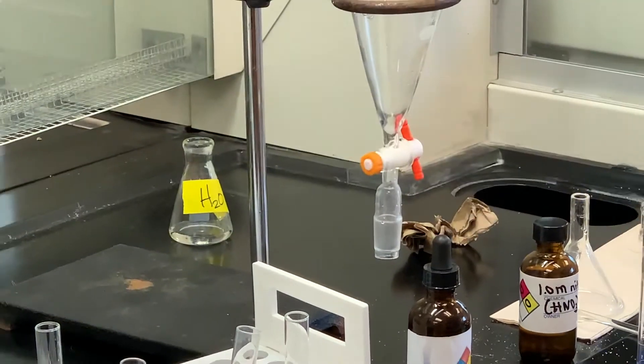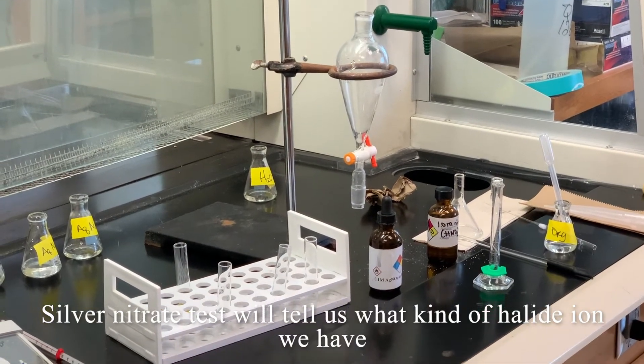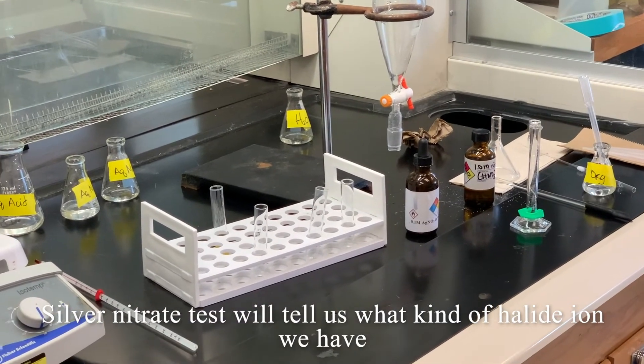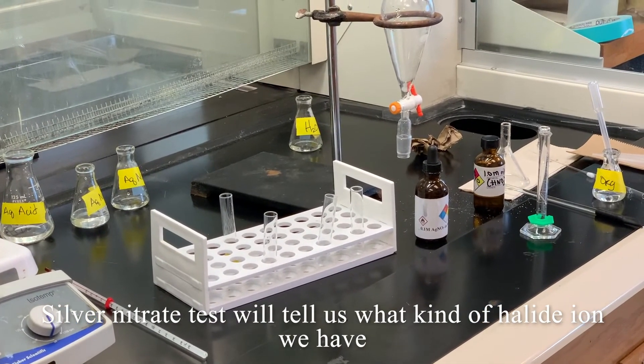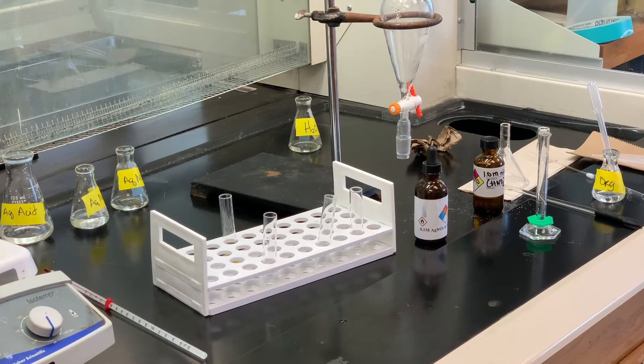Now we're going to do another chemical test that will hopefully tell us what type of halide ion we have. We're going to use the reagent silver nitrate in ethanol — about two milliliters of that into a test tube — and then add a couple drops of our sample. What we're looking for is a precipitate fairly quickly. There are several halogens you can have: chlorides, bromides, or iodides.